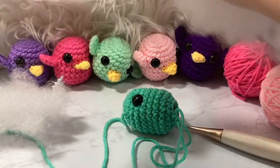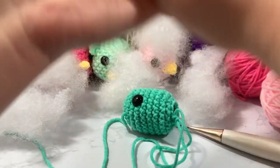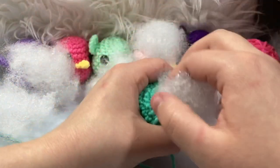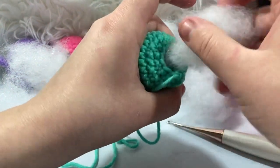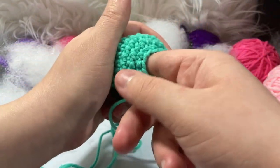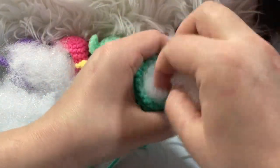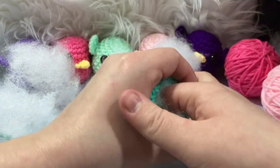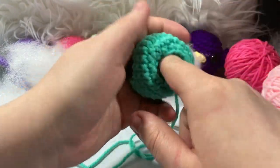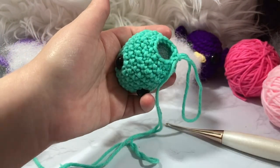To stuff, I make my loop big so I don't lose it, then pull off little pieces of polyfill and push them in. I cup the stuffing toward the eyes first so the backings are covered and the eyes are pushed out properly. For the final decrease round, we have 12 stitches and we'll decrease every single one to get down to 6.